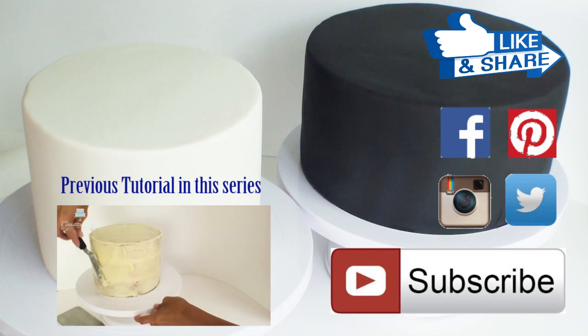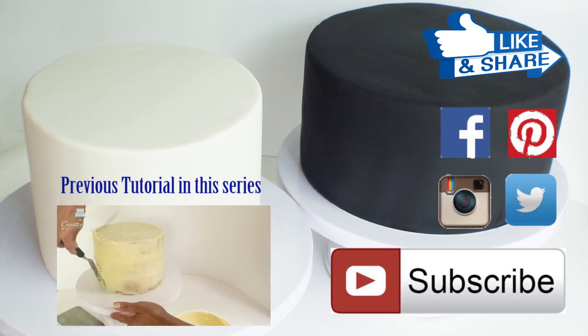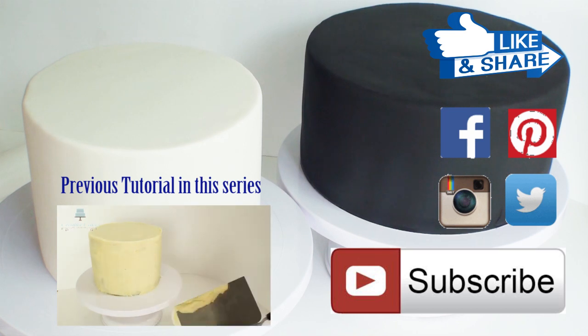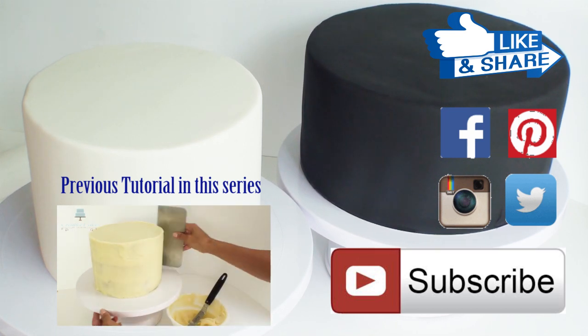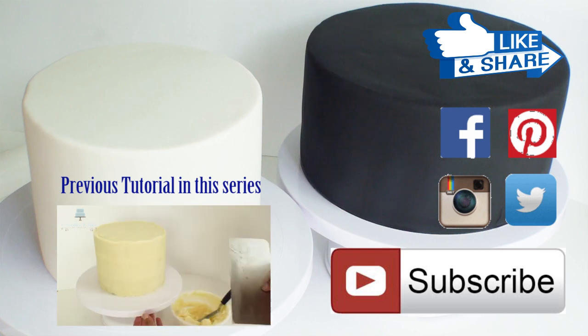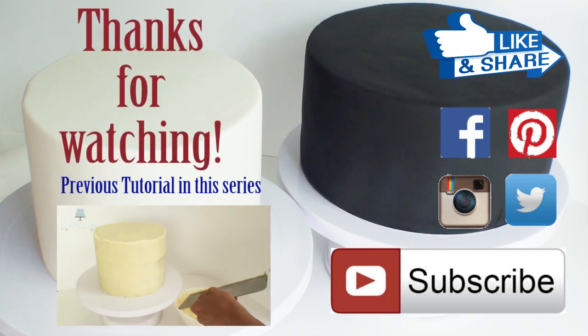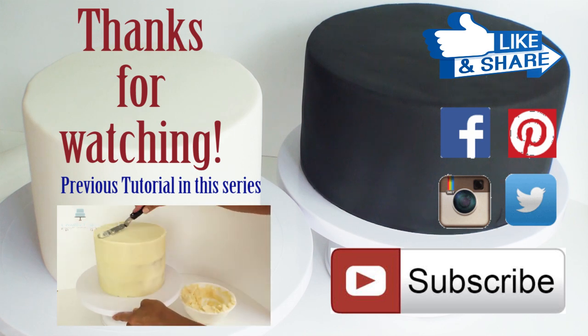If you're not already a subscriber make sure you click on the subscribe button and turn on the notifications so you'll see all my creative cakes as I release them. Make sure you check out part one of this series if you haven't already done so on how to ganache a cake. I hope you tune in next time and as always thanks for watching.